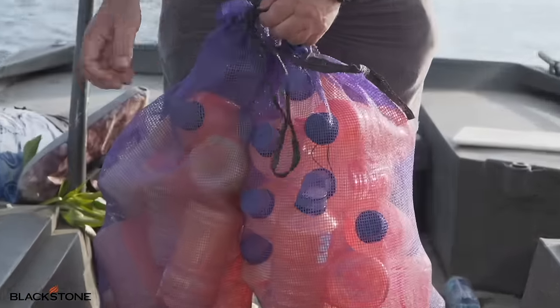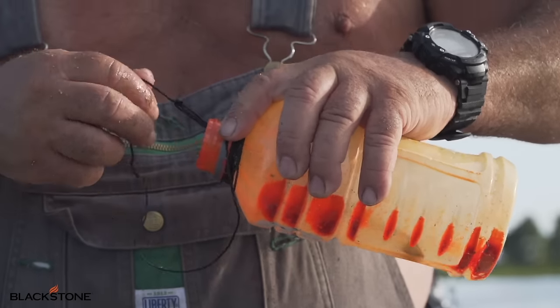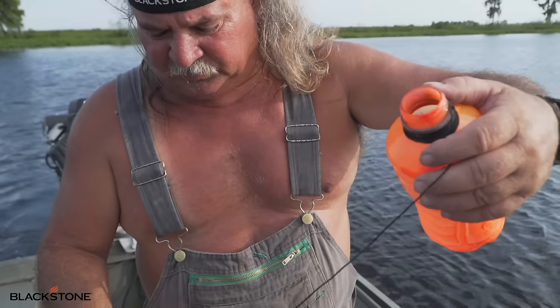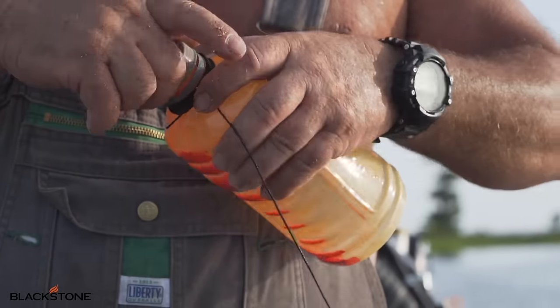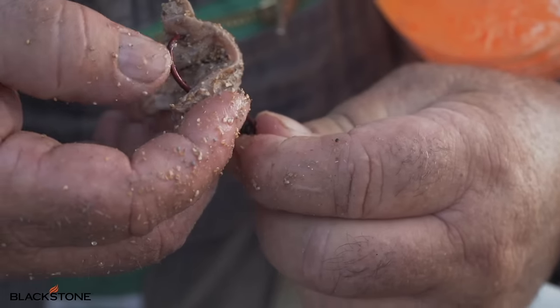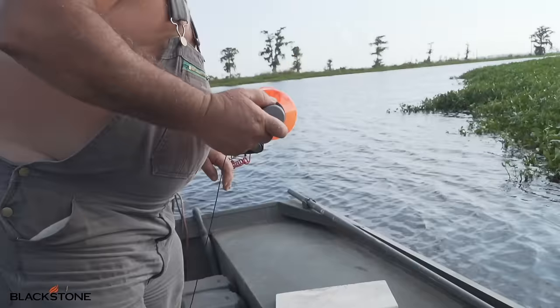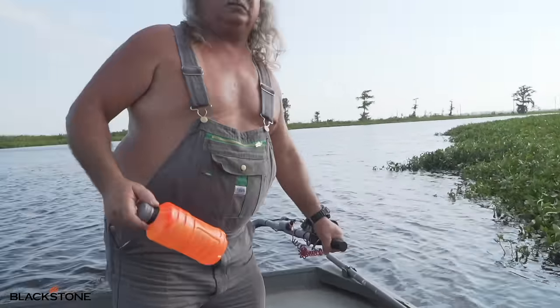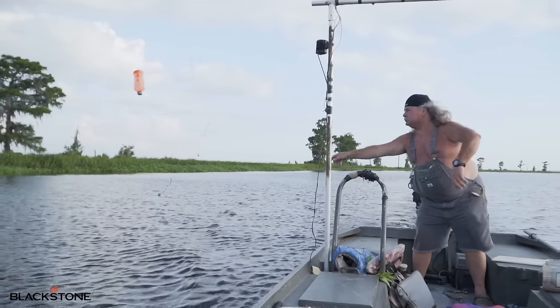This is what we call a jug line right here. We take an old drink bottle, tie a string on it, put a hook and the string on it. We put the cap on there and get us a good piece of this bait right here. We're going to hook it on there just like that. Then we're going to back this boat up, get out in the middle and throw it. The wind's kind of coming this way, so we're going to get on this side of the river and unroll it and throw that bait out right there.